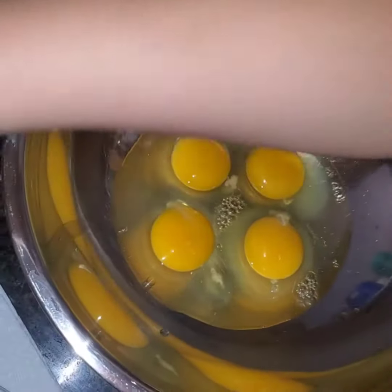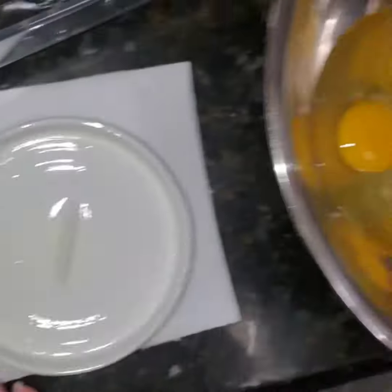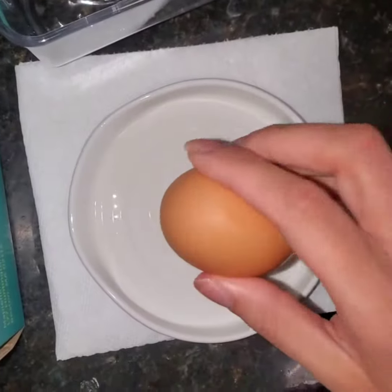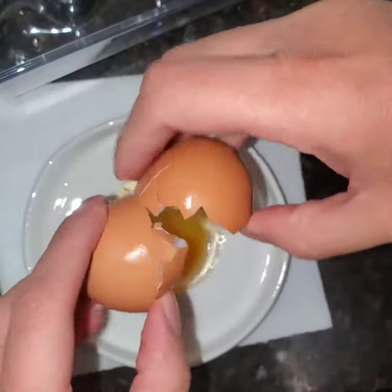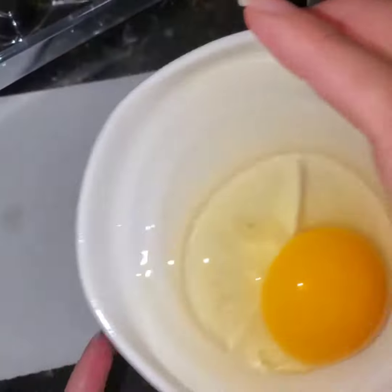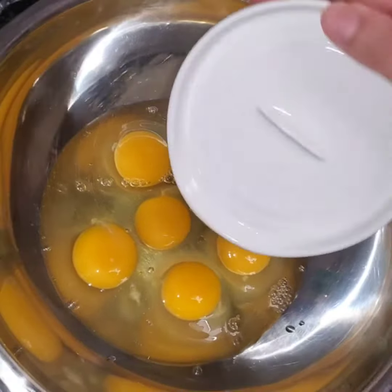I'm not sure which way you're supposed to use it, but either way works fine. It does break the egg beautifully. There's a little drip, then you come over to the bowl. I think I like the dish method better because any drippage is caught in there and then you just pour it out — I kind of like this method the best.